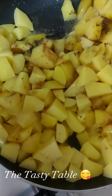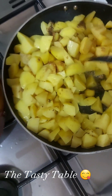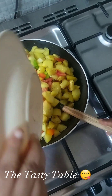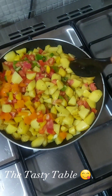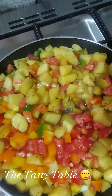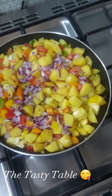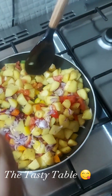Stir completely. Now we're adding our bell peppers — six bell peppers — to give a beautiful color. Then we're adding our onion, and we have to mix it up and stir it in shortly.